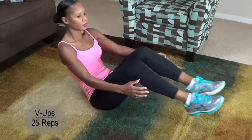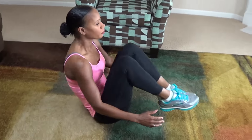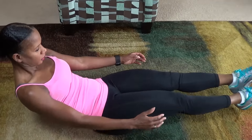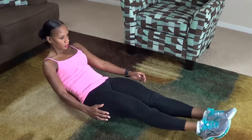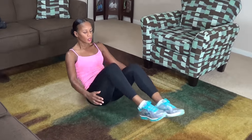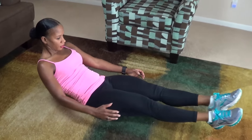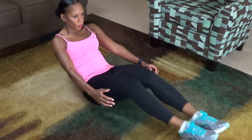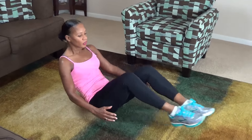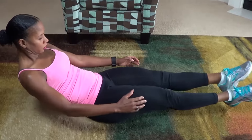Here we go. 1, 2, 3, 4, 5, 6, 7, 8, 9, 10, 11, 12, 13, 14, 15, 16, 17, 18, 19, 20, 21, 22, 23, 24, 25.